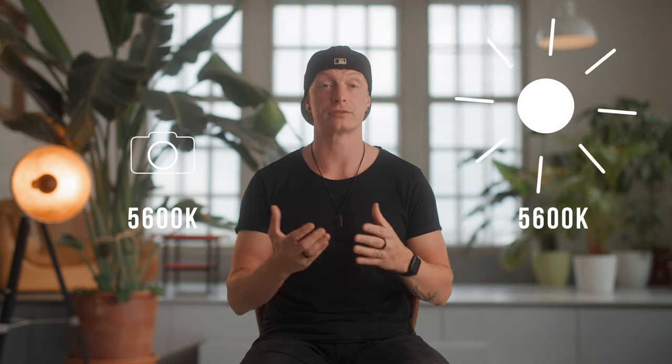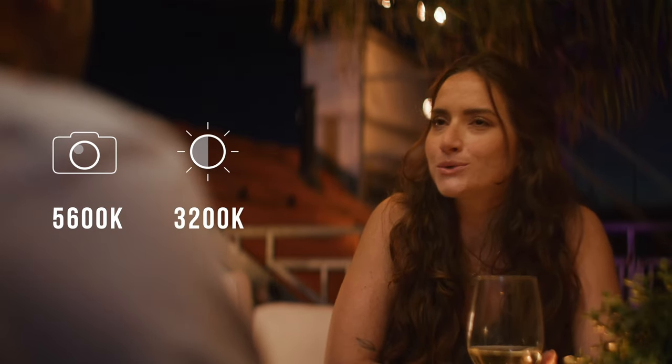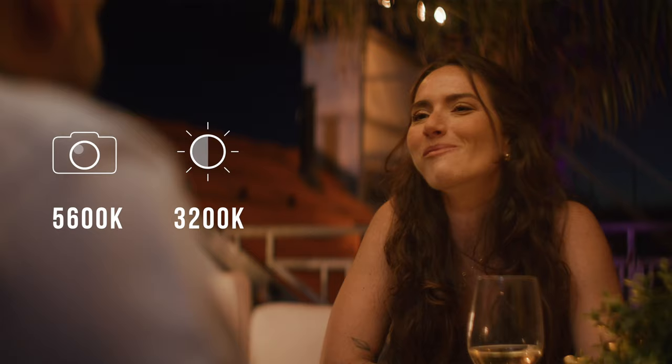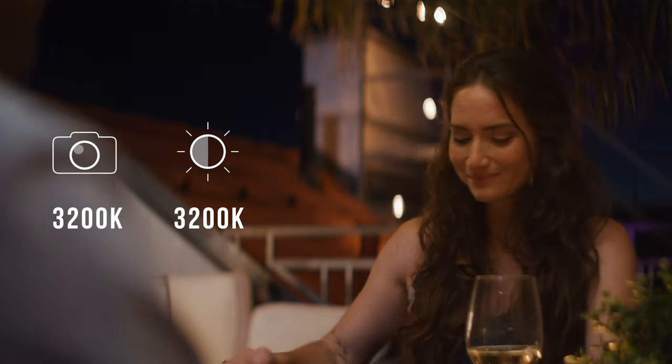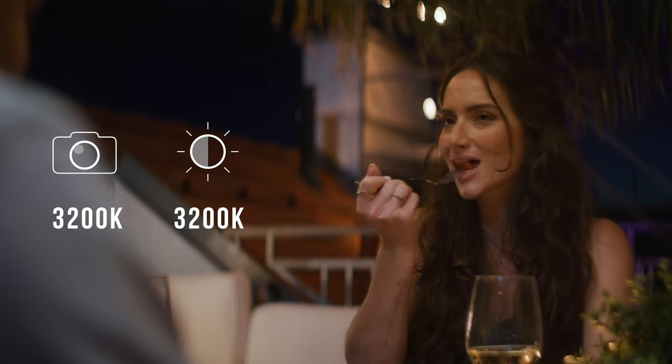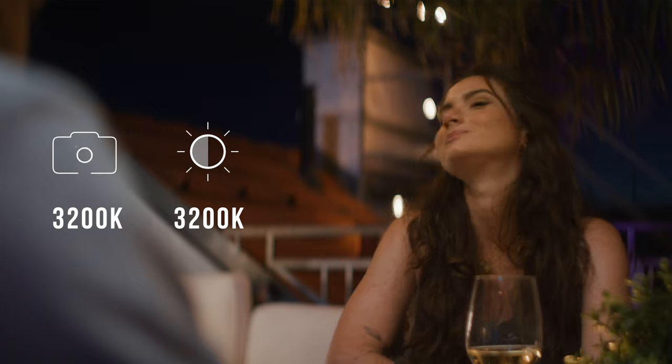The white balance point of color temperature is basically telling our camera what's neutral white. So if I'm being illuminated by a light source set to 5600 Kelvin and I set the white balance on my camera to 5600 Kelvin, they match, and my light is pretty neutral white. If our camera is set to 5600 Kelvin but our subject is illuminated by a light source at 3200 Kelvin, the entire image will be way warmer. But if we set our camera to 3200 Kelvin, it will look exactly the same as when both our camera and light source were at 5600 Kelvin.